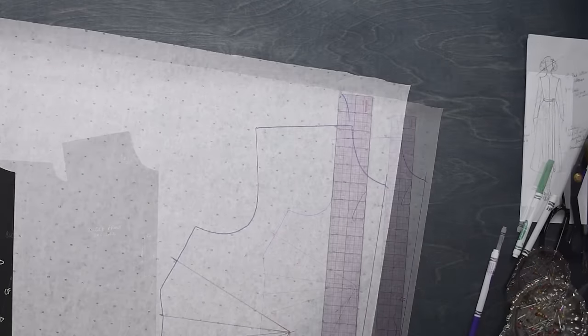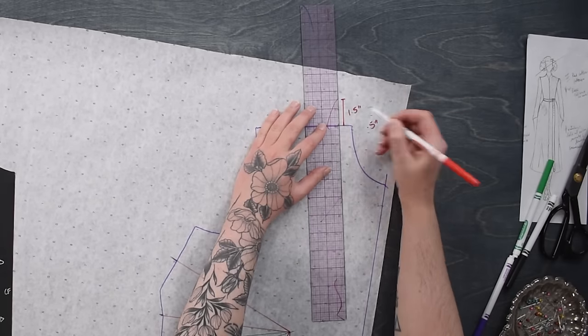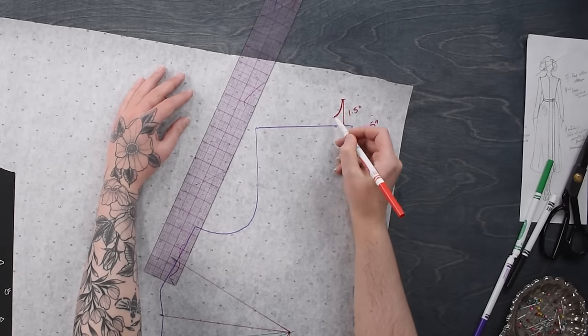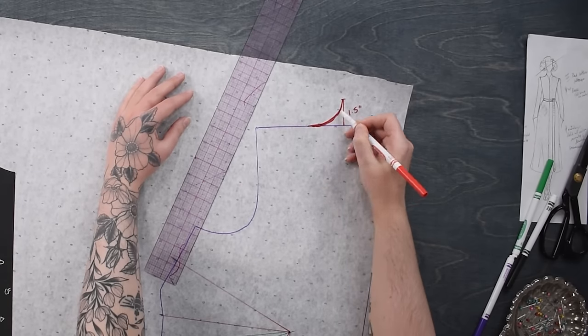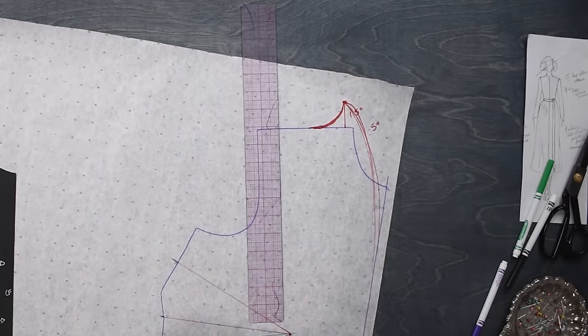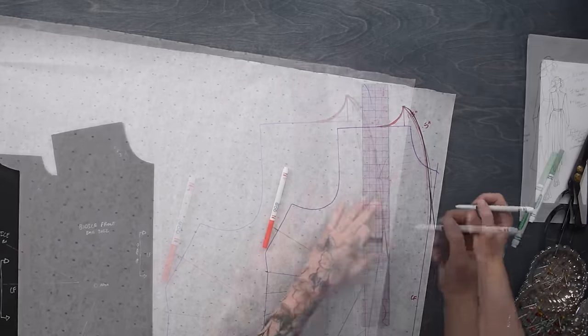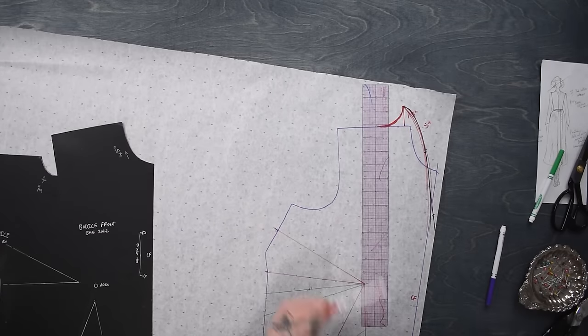Up here on the neckline, I'm going to do that tipped up, slightly raised neckline I've been doing so often over the last year or so. I'll come out a half inch along the shoulder seam, up an inch and a half, and curve that down into the shoulder seam and down into the neckline like so. This kind of has a grown-on stand collar effect, a little bit of a funnel neck - it's a neckline I've become quite enamored with.